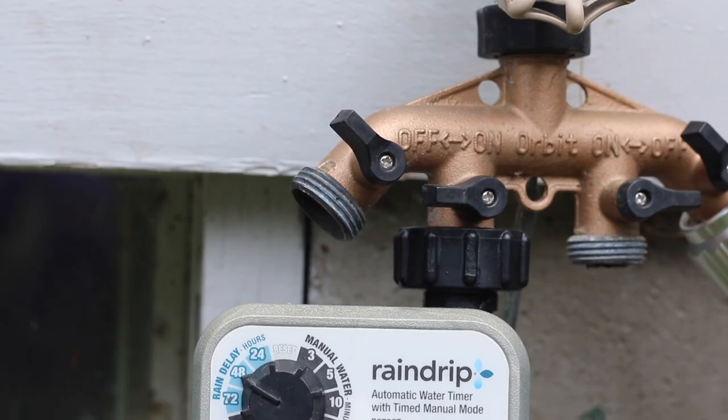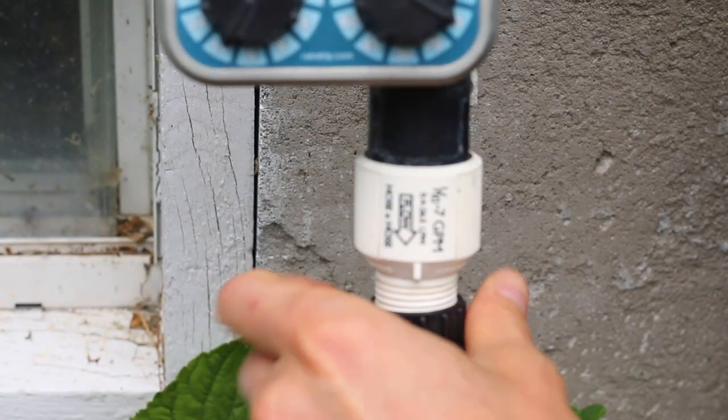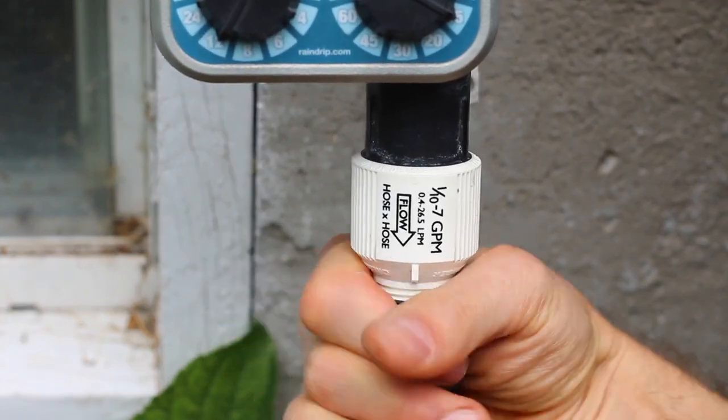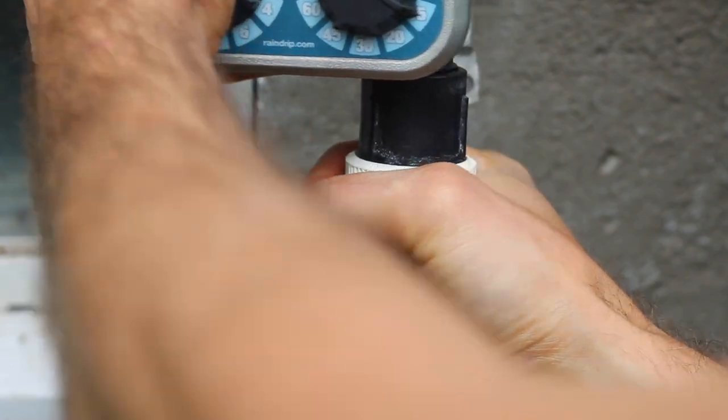To hook this up, I put this directly into my spigot, then I put a low-flow valve to make sure my drip irrigation is getting the right amount of pressure, and then I put the main line directly to the low-flow valve.